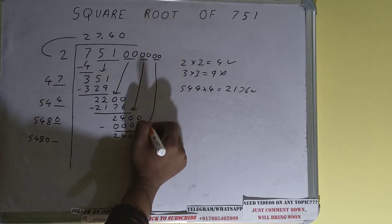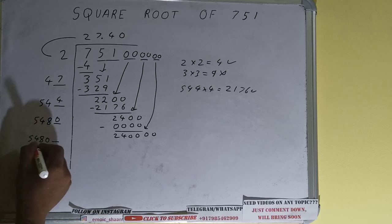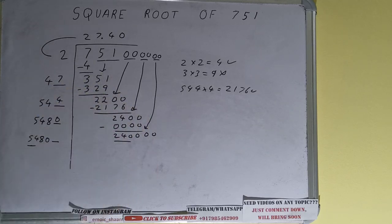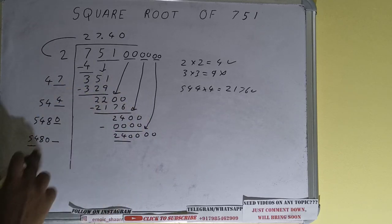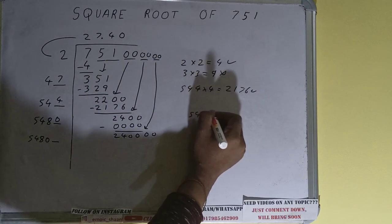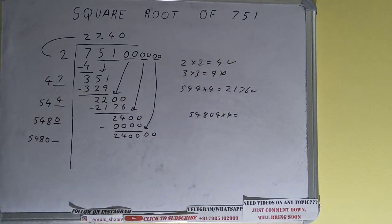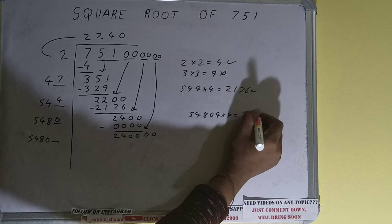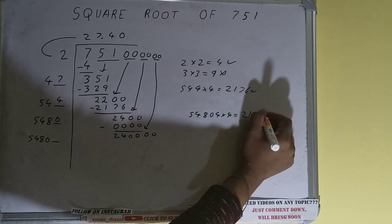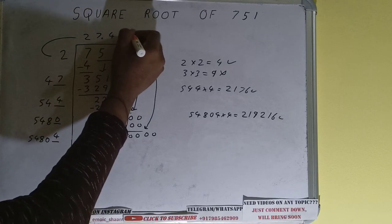Bring the next pair down and it will become 240000. We can compare: 54 times 4 is 216, so we can try 4. So 54804 into 4 — it will be 2192216 — that is good to take, so 4 here and 4 here.